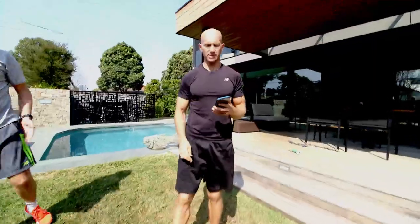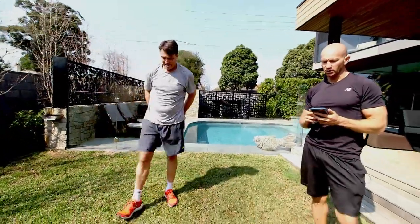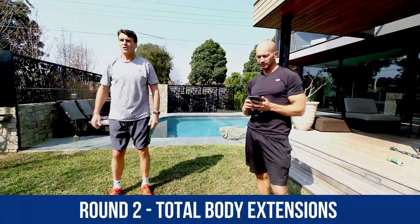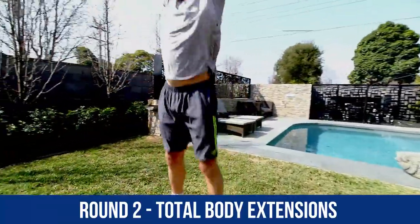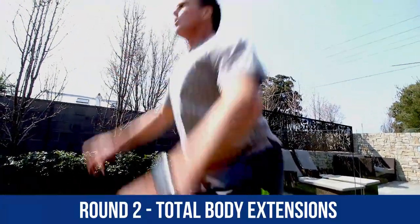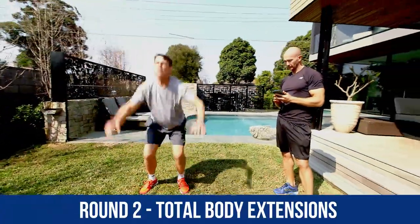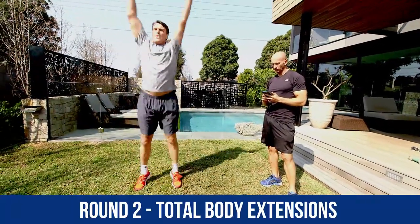Okay, last exercise for this round, guys — total body extensions. 15 more seconds of rest. Keep moving around, keep sucking them in. Remember, you're trying to reach as high as you can into the sky, really extending that body up into the air. Push them hips back. Nice stuff — really pulling down with them arms. Good work, mate. Great stuff. Good work, Roosie. 15 to go. Just 10 more seconds. 5 more seconds, and time.